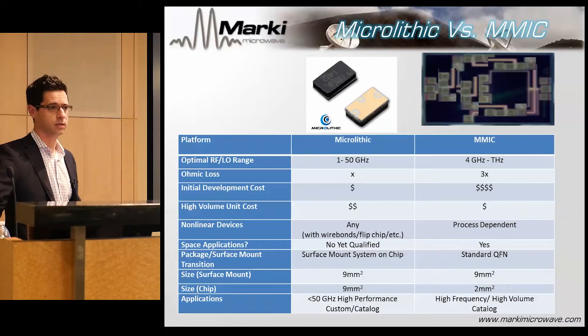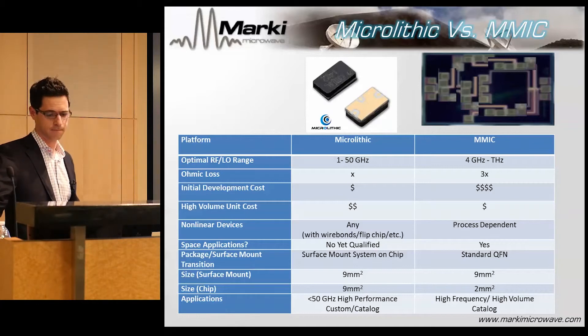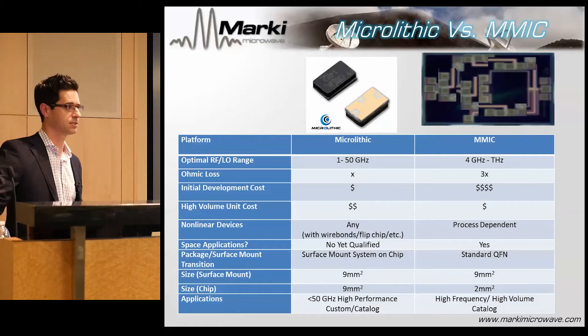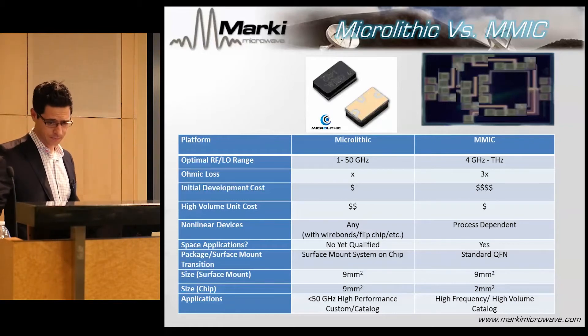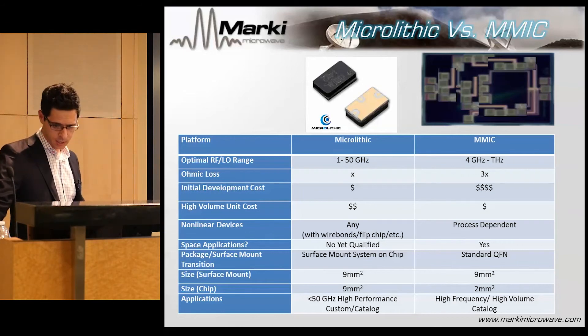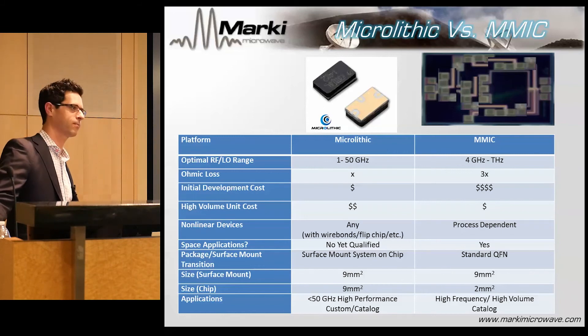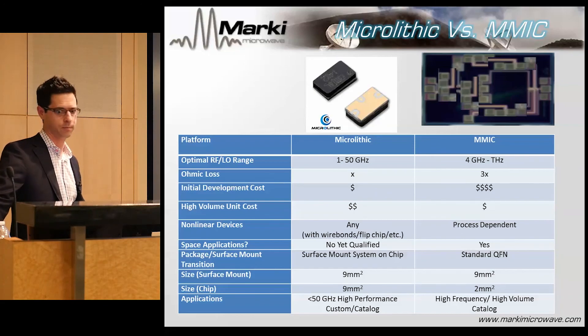Space qualification is an interesting one — it's actually easier to qualify a MMIC mixer versus a microlithic mixer. We've looked into it and I think the MMIC is probably the way to go if people wanted to do it, although frankly I'm not eagerly trying to chase that business because it's a lot of work. For surface mount: microlithic is our package-on-chip, while QFN is chip-in-package — a major difference in the creativity and flexibility of what you can design. In the long run, we don't quite know which one's going to win — will they compete with each other or live symbiotically? Probably a little of both. We look forward to developing many more of these in the coming years.